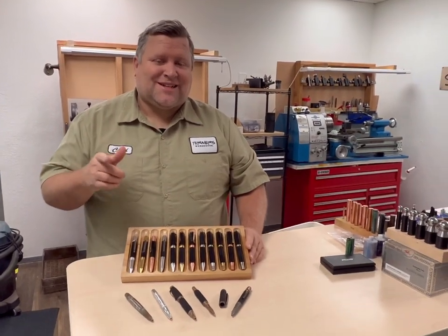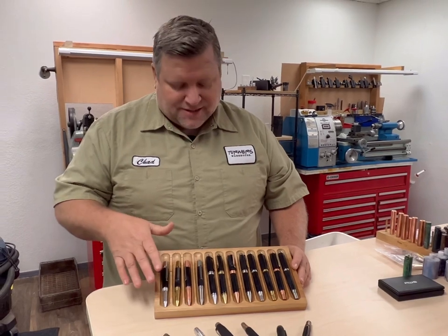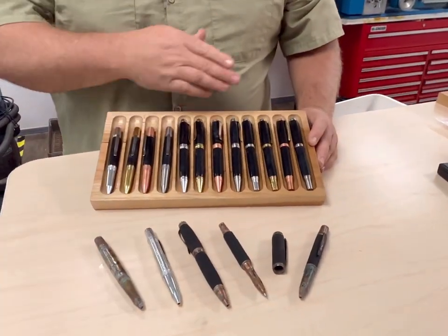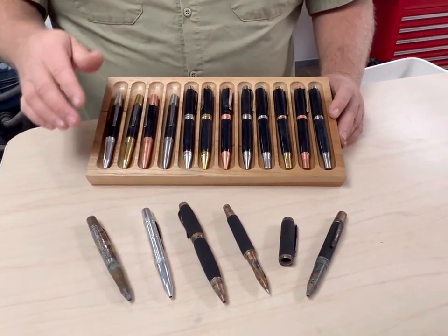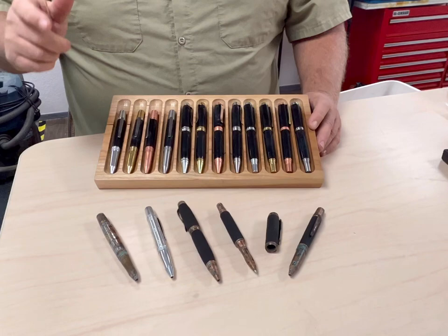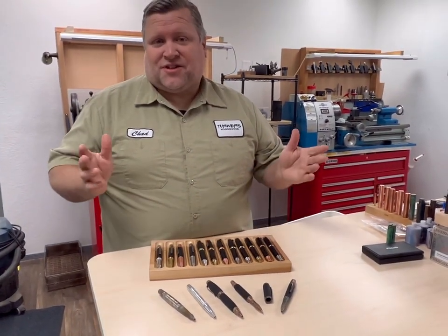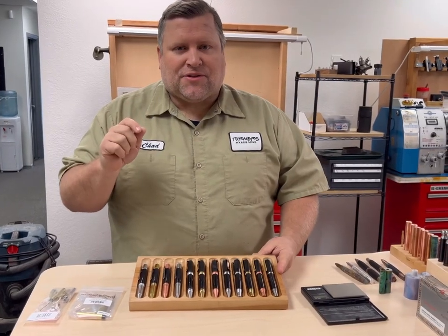Hey everybody, Chad at Turner's Warehouse. Today I'm excited to introduce our Element Series Pen Kits. These are familiar looking pen kits, but they have a twist. These are all solid metals with no plating. They are designed to take on the element and the environment that they are in, and essentially cater to the user. So what you see is exactly the metal you get.